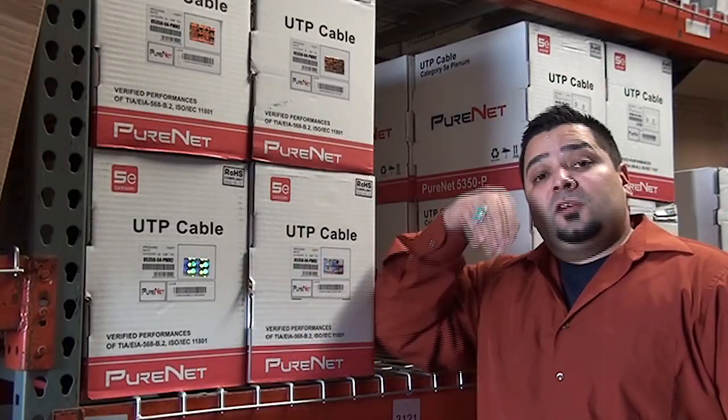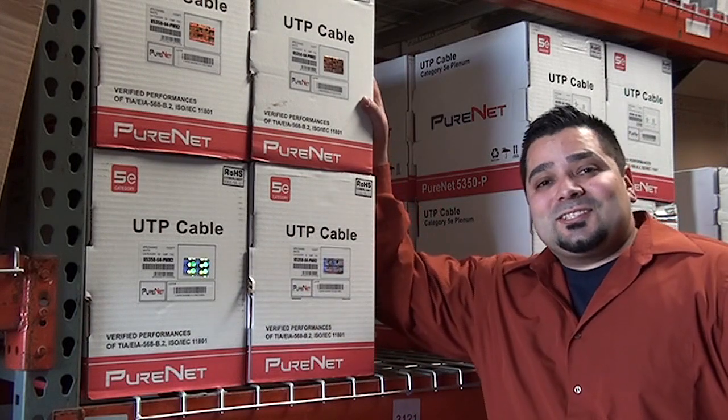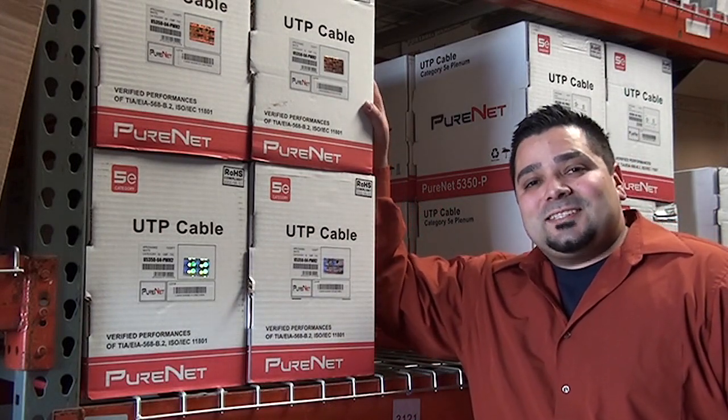You can also check out the Underwriters Laboratories website to browse and verify you got what you paid for. If you have any questions, call us — the number is 888-797-3697.